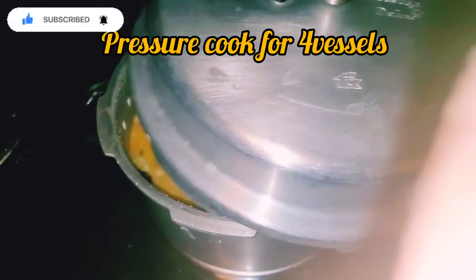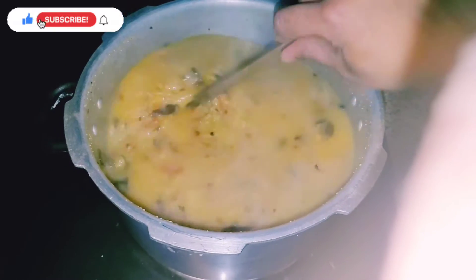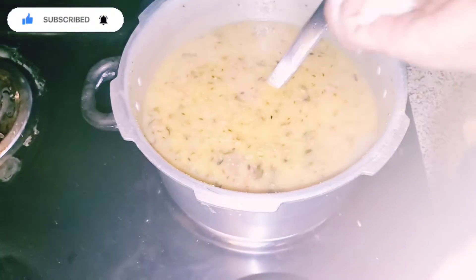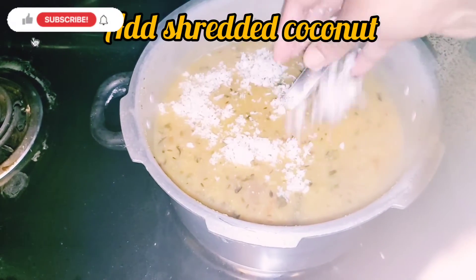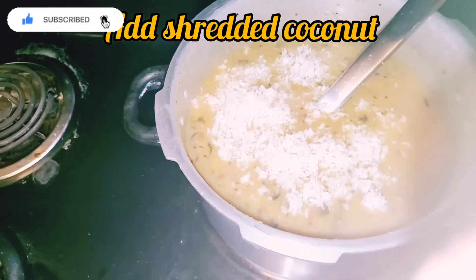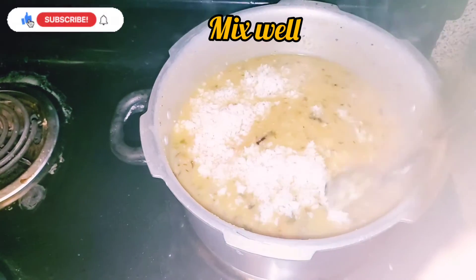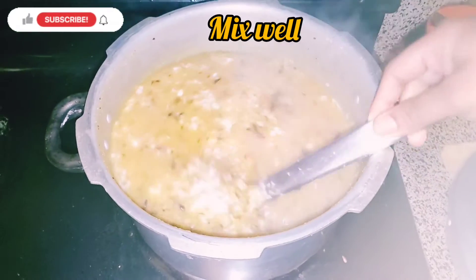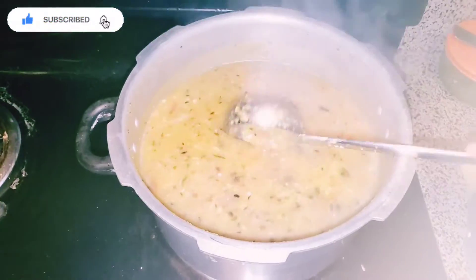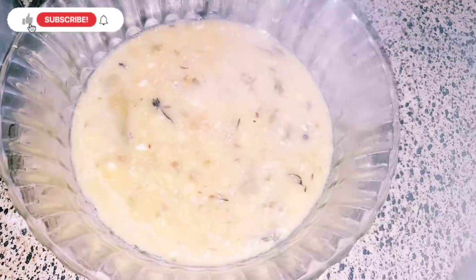Now we have 4 whistles. Let's open the cooker and see — it is great. The corn is made in the pot. Let's mix it in a bowl.